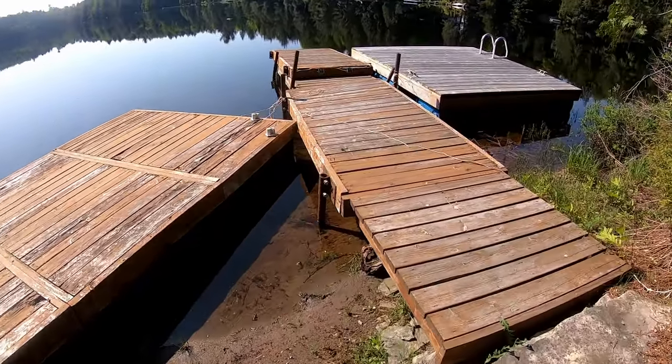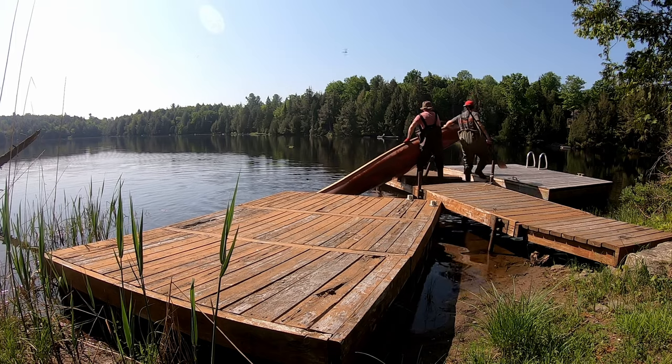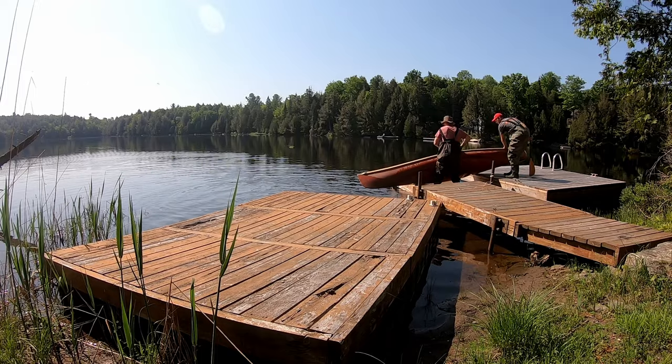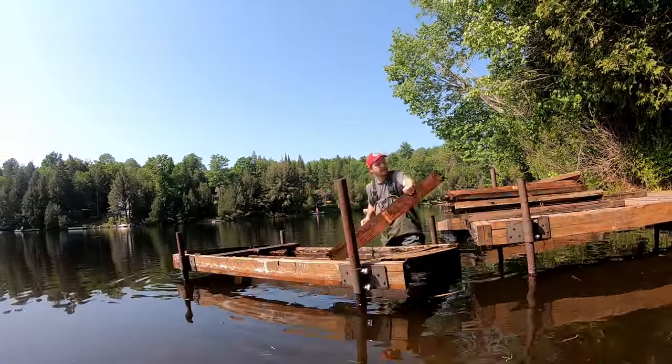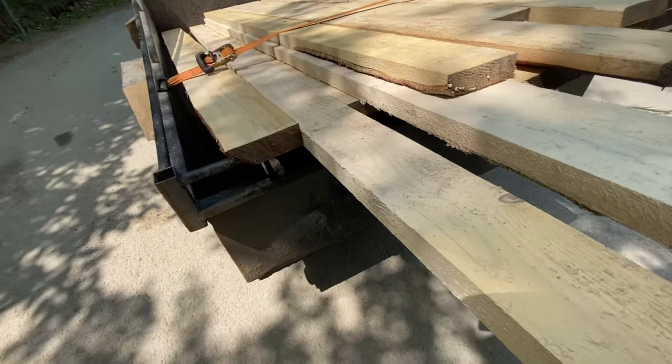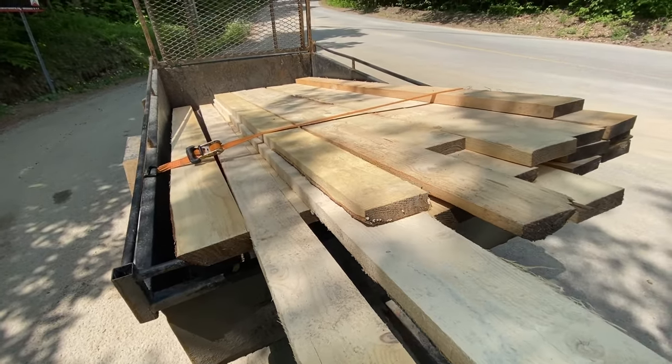Today we're going to be working on this dock here. Got some lumber — this is going to be a real blitz run of a dock, but it should go pretty good.